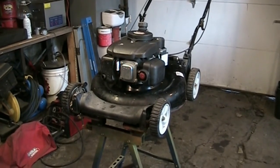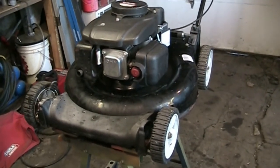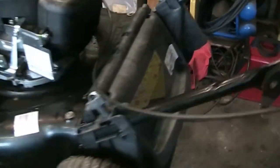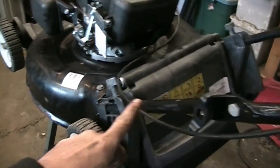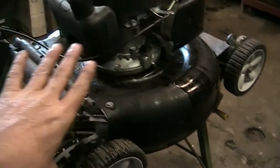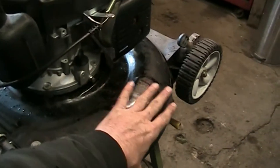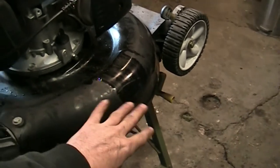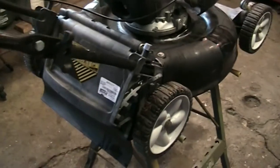Welcome back. Today's subject is this Yard Works push mower — not self-propelled, but compatible with a bagger, so it's a two-in-one: it will rear bag and, because it doesn't have a discharge chute on the side, it will mulch. That's what designates it a two-in-one. If it had a chute on the side or a door you could open or lock shut, that would make it a three-in-one — mulch, side discharge, or rear bag.